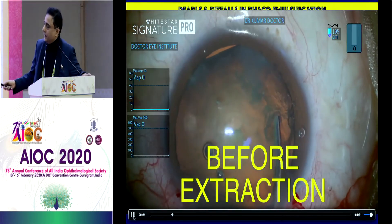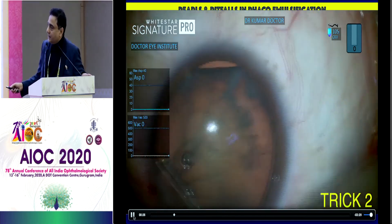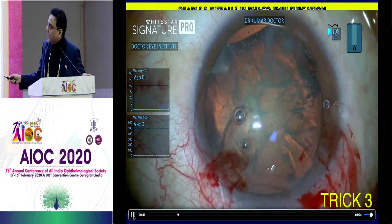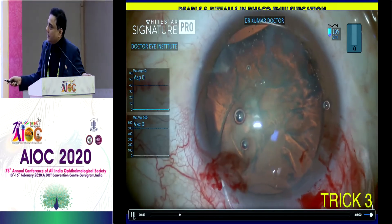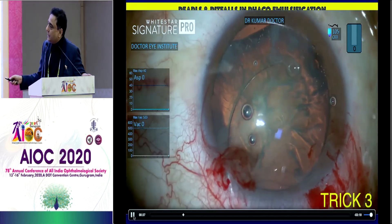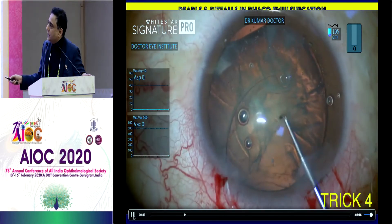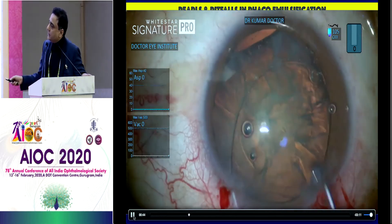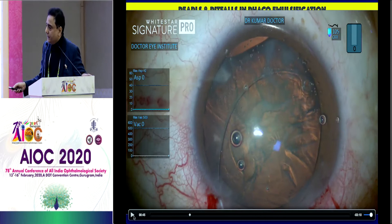If you want to place an endocapsular ring before nuclear extraction, place Helon GV just below the CCC till the equator. So I put Helon GV all around till the equator, from the CCC to the equator, and now I'm sliding the endocapsular ring below the CCC. At this stage you may need a Sinski hook to make sure that it goes below the CCC. Once it goes below the CCC, the rest of the steps remain very, very simple.